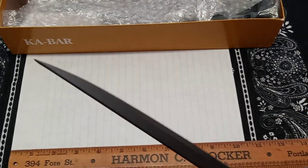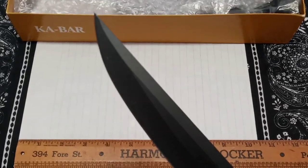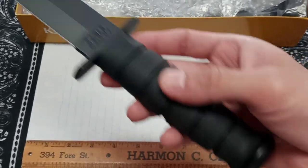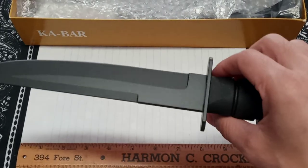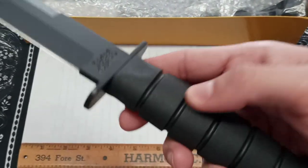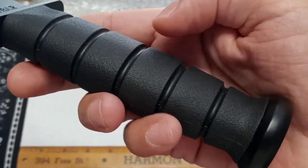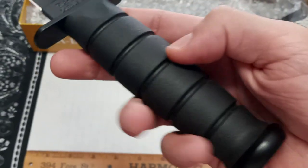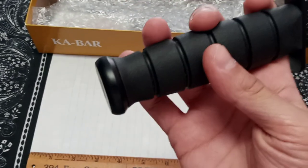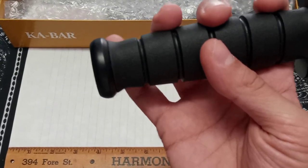Look at that point - that is really nice. I could throw this but I probably wouldn't choose this K-Bar for throwing. It comes with a Kraton handle, that rubber handle, so it's going to absorb a lot more impact and be weather resistant. It's pretty grippy. It gives you that pommel there - K-Bar does that old school flat pommel that swells out.